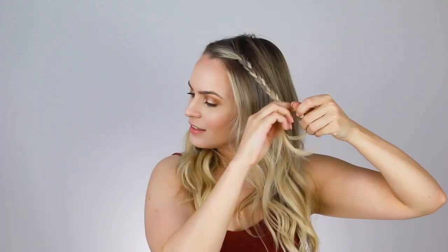Quick FYI, you can do these hairstyles on any hair texture. I have mine curled with a 1-inch curling iron, nothing special, just wrapped it around and now I'm ready to go. So the first thing you're going to do is take a section on each side of your part and braid it to the end and secure it with a bobby pin.